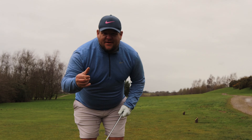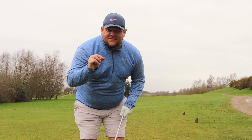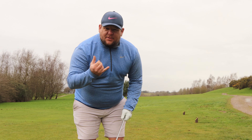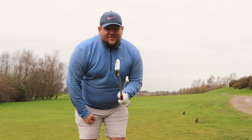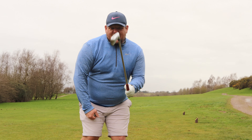So we're starting off at a par five. Excuse the wind, it's a bit windy so you might not be able to hear me very well. It's about 480 yards. Our tees are a little bit further forward because of the winter. Going with a two iron - normally I wouldn't use that because I'm a little bit unconfident, but today I feel like I have to, especially because we're just using irons.